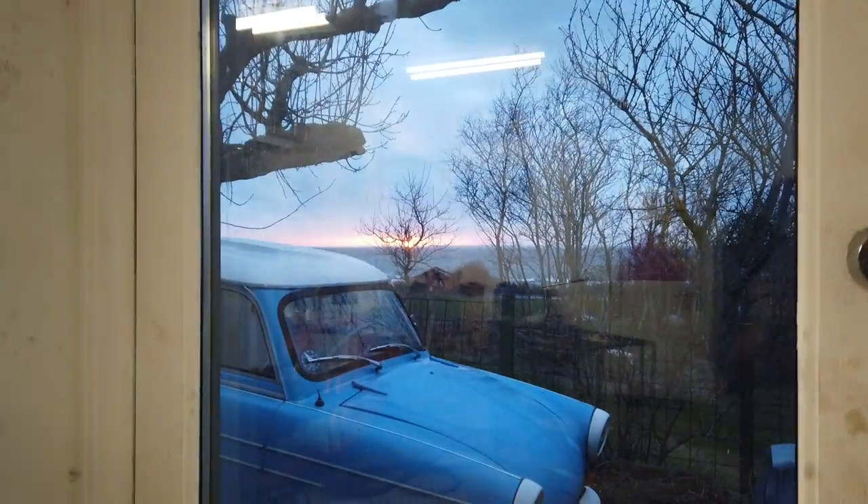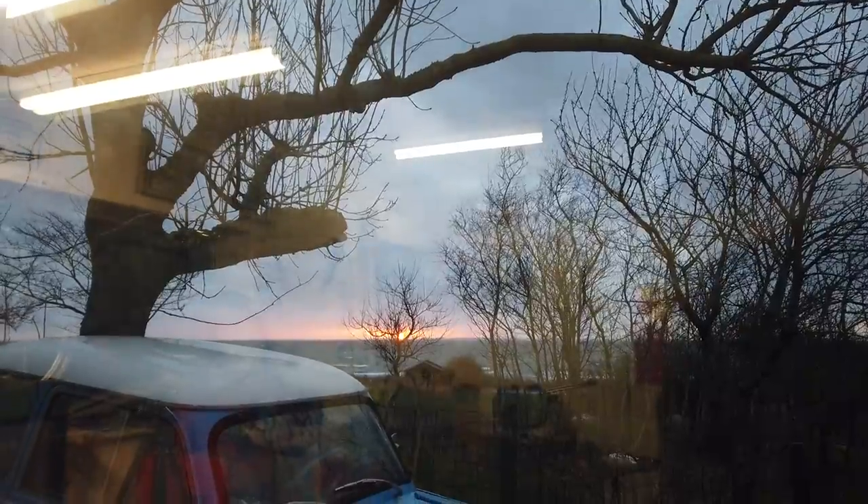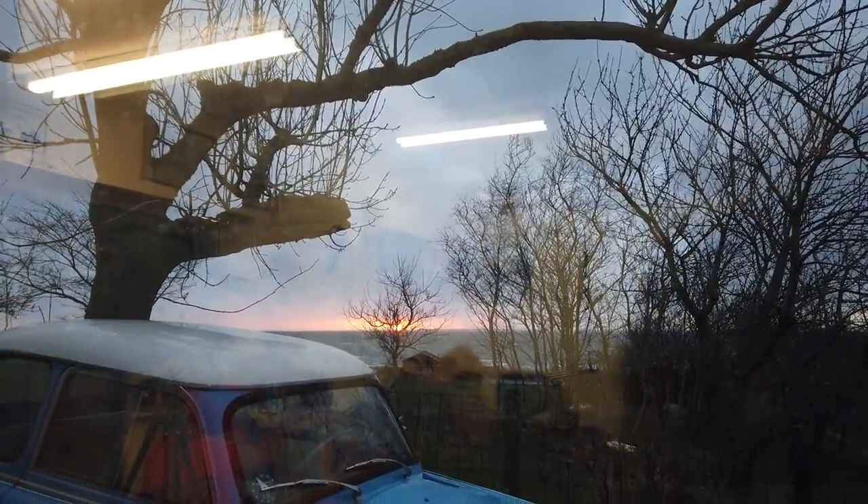Oh, take a look at this - I'm just going to turn you around. One thing is the wonderful Trabant, but another thing is this: an extremely pretty sunset. Sunset over Trabant.